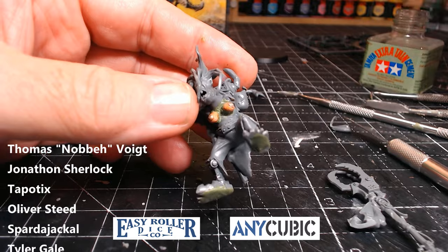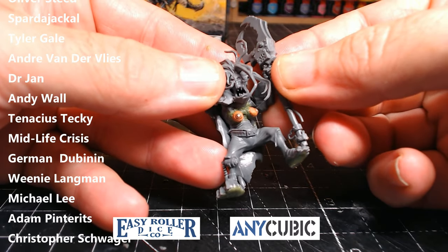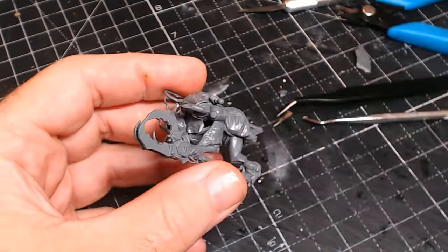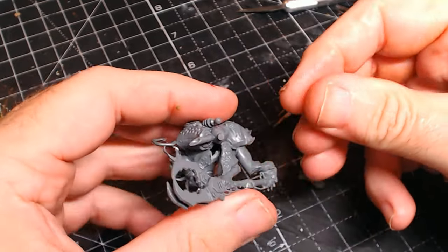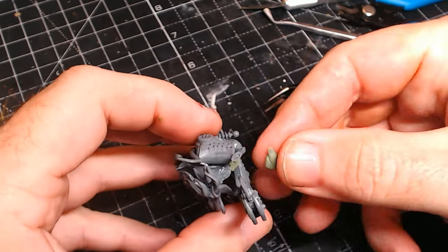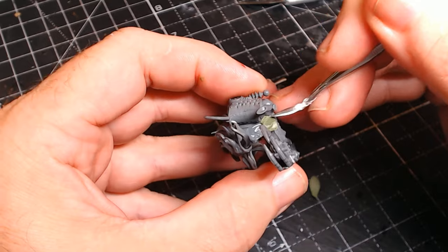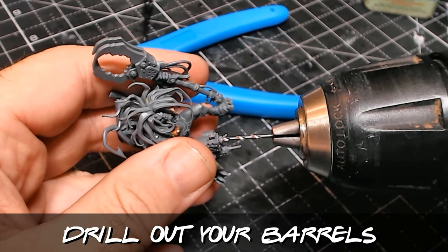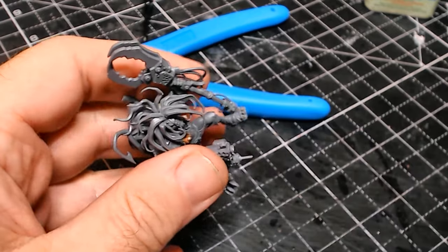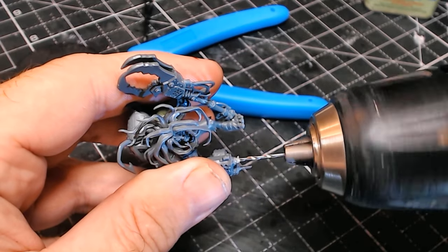A big shout out and thank you to all my sponsors for helping support the channel - they get to see behind-the-scenes pictures and videos of what I'm working on, including the chess set. Thank you to my sponsors Easy Roll of Dice and Any Cubic. Filling in any little gaps with green stuff where I've moved the arm, then one last important job before painting: drilling out the barrel. If you don't drill the barrel, you're a heathen - so there we go, barrel drilled, ready for painting.